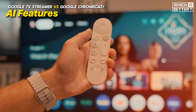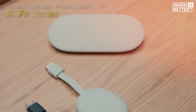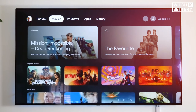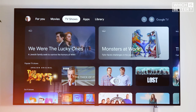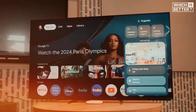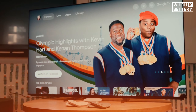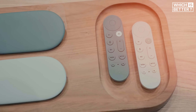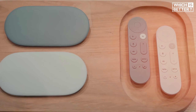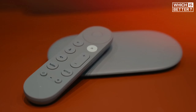The AI features on the Google TV Streamer are where the device really starts to shine. Google Gemini provides personalized recommendations based on your viewing habits, making it easier than ever to find something you'll enjoy. It also offers detailed show information, including reviews, synopsis, and even full-season breakdowns, so you're always in the know. The TV Streamer also includes an AI-generated art mode that blends beautifully into your home's decor, much like the Backdrops mode on Roku or Fire TV's Ambient Experience.